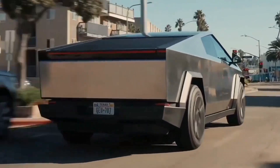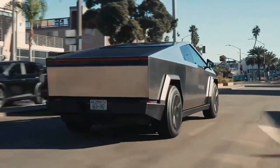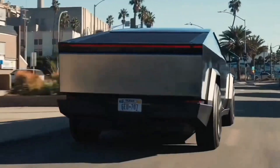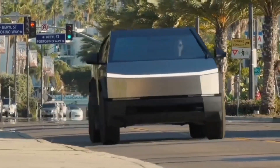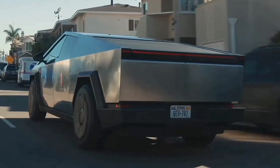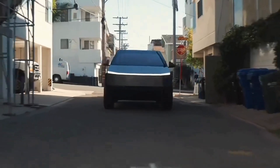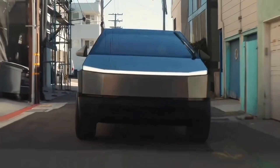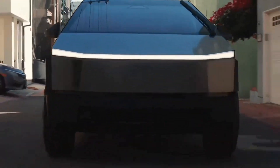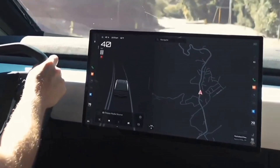The Cybertruck is offered in three powertrain configurations: a single-motor rear-wheel drive, a dual-motor all-wheel drive, and the top-performance tri-motor CyberBeast setup. The all-wheel drive makes a substantial 600 horsepower and goes from 0 to 60 miles per hour in 4.1 seconds.